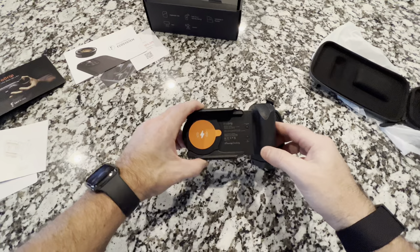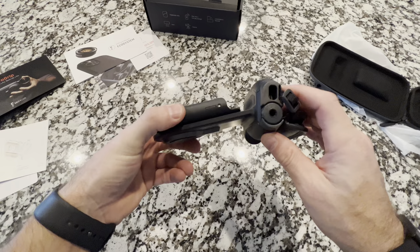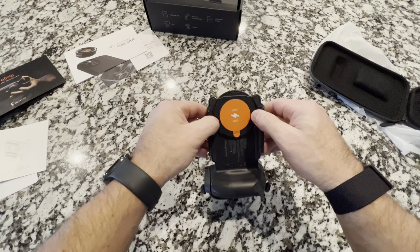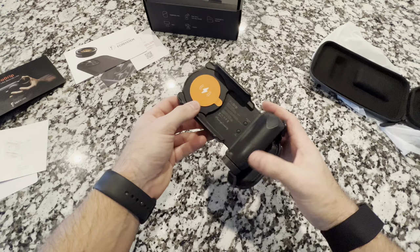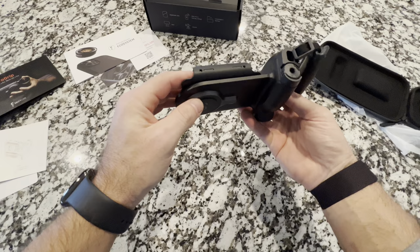Alright guys, quick walk around. We have the Bluetooth connect and reset button right here. We have the wireless charging on/off switch right below it. On the bottom, we have the charge port, which is USB-C. On the back side, we have the shutter button. The device itself has clamps you can move to accommodate different sizes for different smartphones. It also twists depending on which angle you want — portrait or landscape.